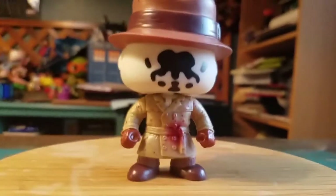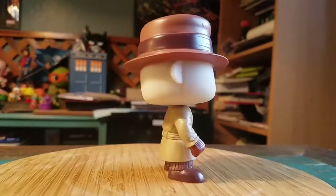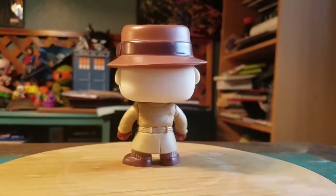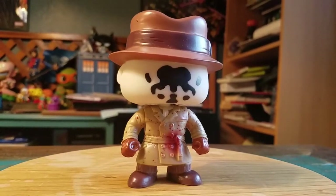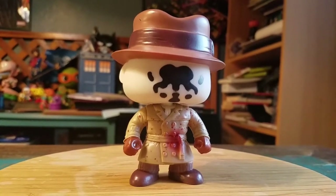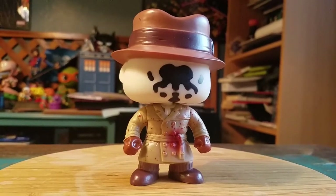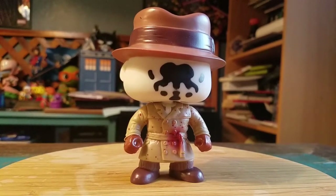Still pretty cool, and that way I can at least take this on toy photography adventures and not worry about the value, because I literally only wanted it so I can have fun and take photos with it. So definitely let me know what you guys think of this fake version of the San Diego Comic Con 2013 Rorschach. With that being said, that's it for this time — hope you guys enjoyed and I'll see you later.